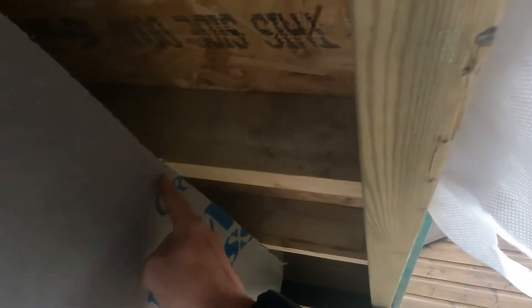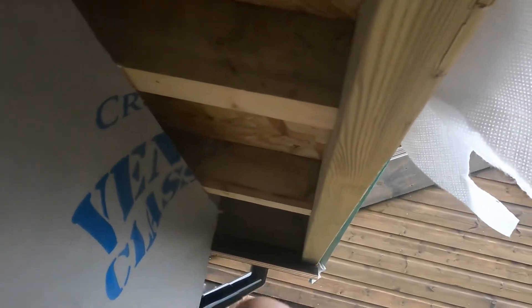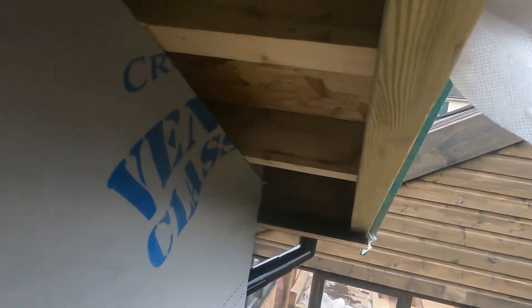I've measured the distances — these are 400 millimetre centres all the way down through the run. The pitch of the roof is 20 degrees, so I'll put a 20 degree cut down there and come all the way up to the apex, right to the very top. The distance between here is 235 millimetres, but I'm going to cut it at 232 just to allow for a little bit of wiggle room.